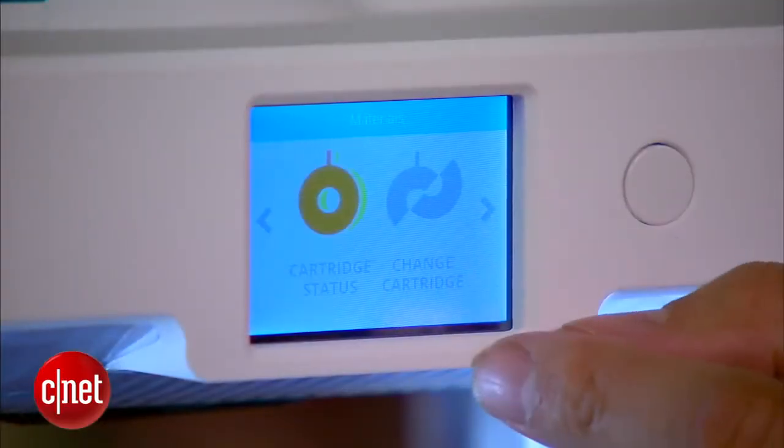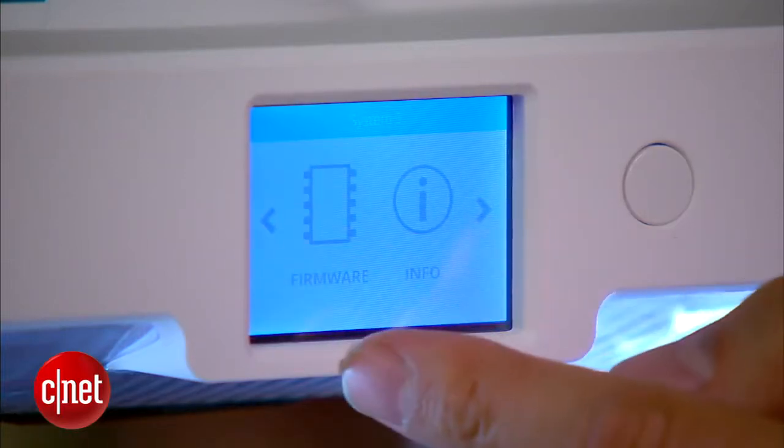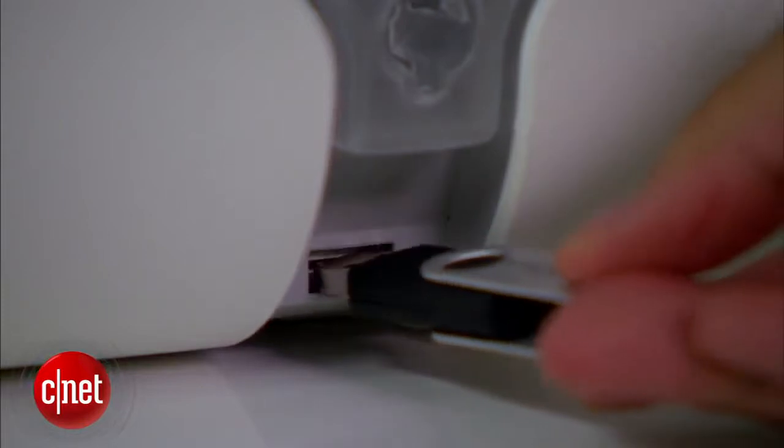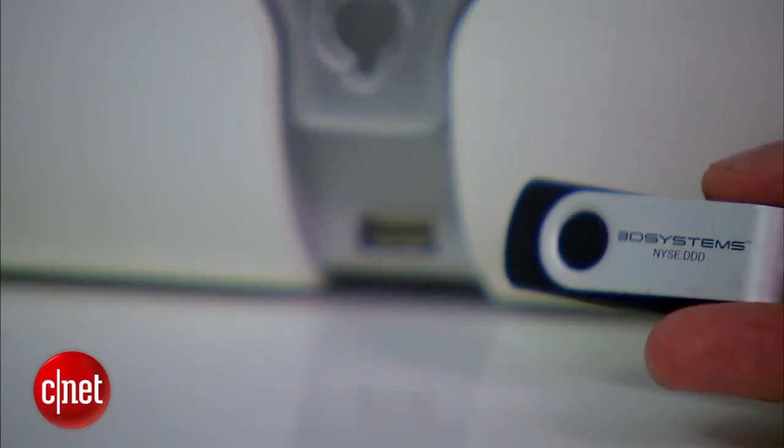On the front here the printer has a small touch screen for you to manage its functions including printing, and on this side it has a USB port for you to print directly from a thumb drive. A 2GB thumb drive is included but you can also use any thumb drive you want.